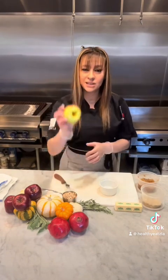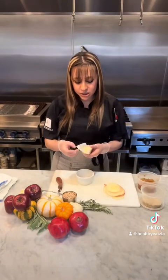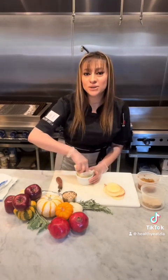Boom, look at that. So I'm going to use unsalted butter to butter up our rim. This is going to be the keto version of apple crumble.